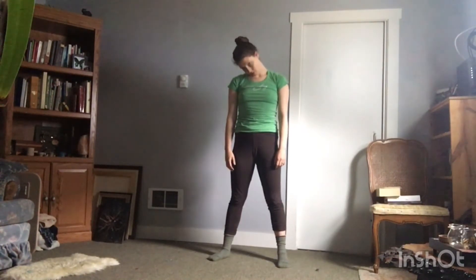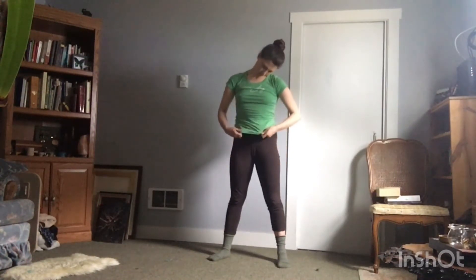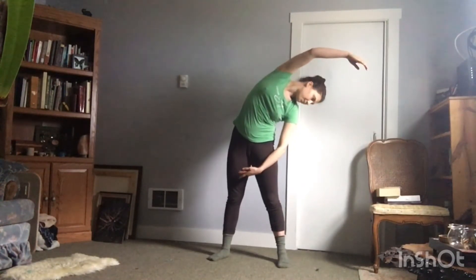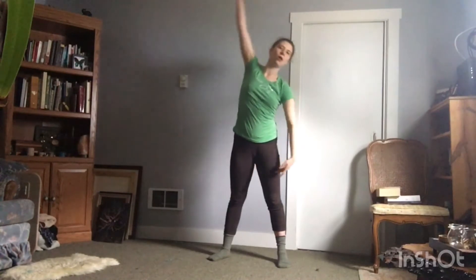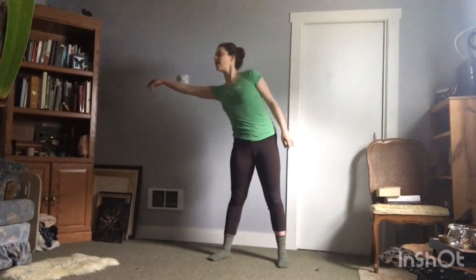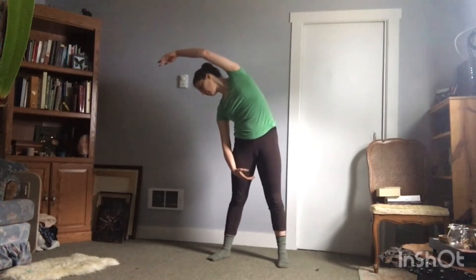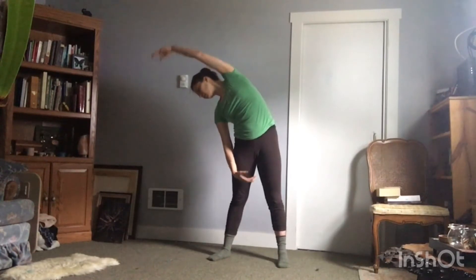Go ahead and roll your neck down. And roll the other way. Let's reach right and left. And right up and forward. Up and over. Reach left. Right. Left. Up and over. Nice.